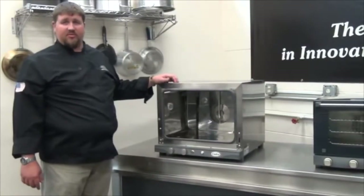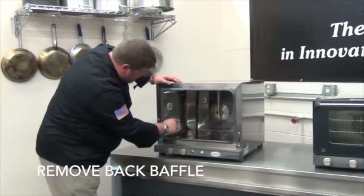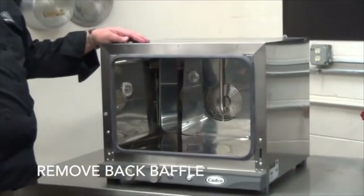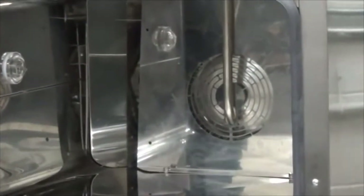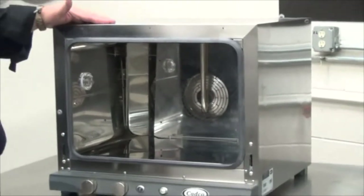The fan and element design of CADCO ovens has a unique feature, and that is a back baffle. The back baffle is secured by four screws. If there are any food particles or items that might get stuck behind that back baffle, you can remove all four of those screws and remove the baffle to access the fan and element.